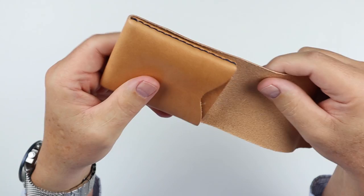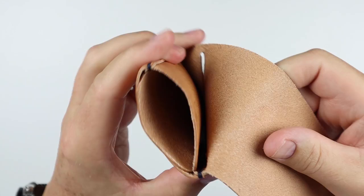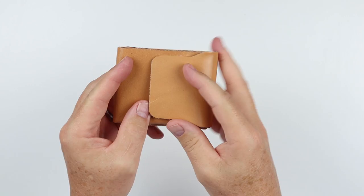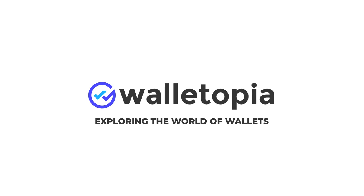Look at the stitching on here — everything is done by hand, fantastic looking. And there's the cash wrap portion; you can see how this works — this tucks in right here. Wow, this is going to be cool, but there is something about this that bothers me a little bit.